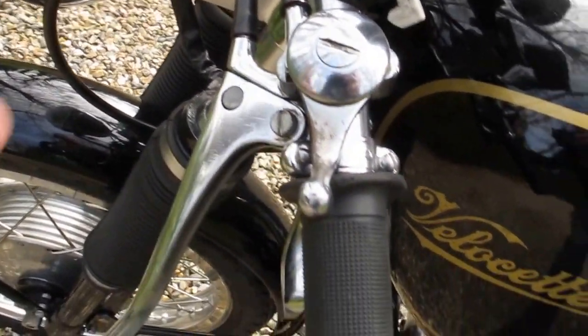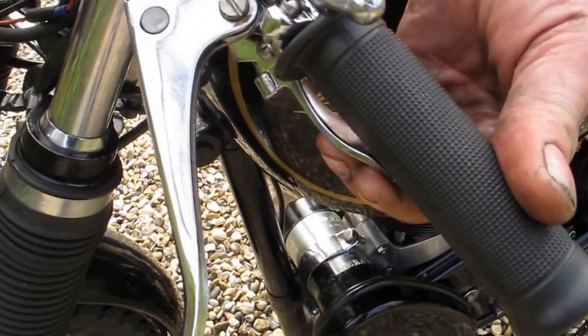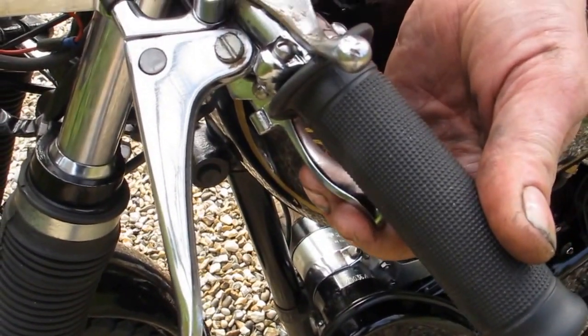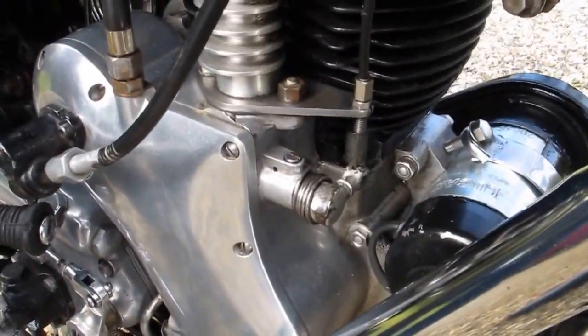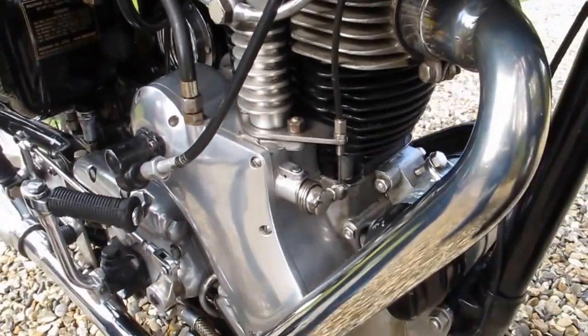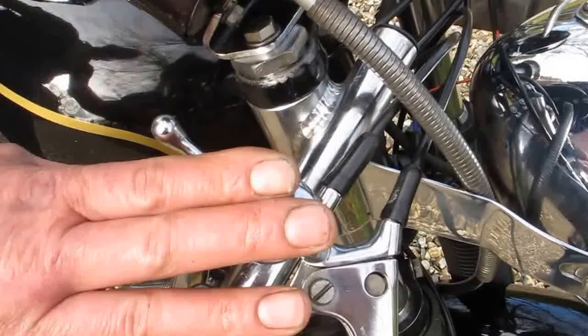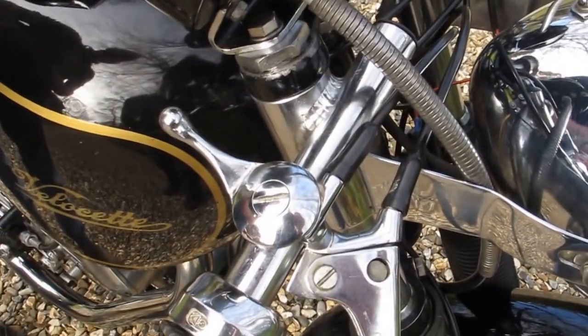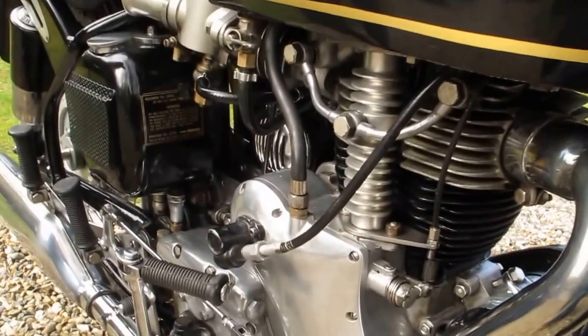Coming around again, we have the decompressor — the valve lift which lifts the exhaust valve — allowing you to turn the engine over freely. You can see that operating on the cams. We have a choke which in warm weather isn't required, especially if we flooded the carb with the tickler, and then finally on this side the other petrol tap.